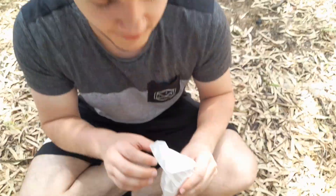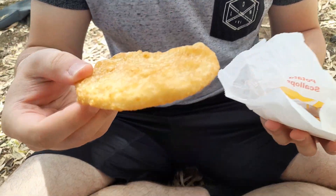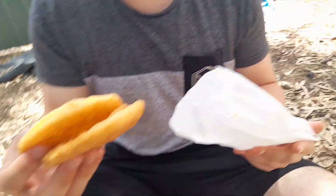And to accompany it, we've got your chips as usual. And a Macca's special - the potato scallop. Actually, we thought you only got one from this meal, but we got two potato scallops. A special extra mini review for you guys, after the burger.